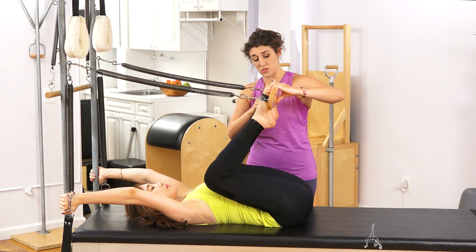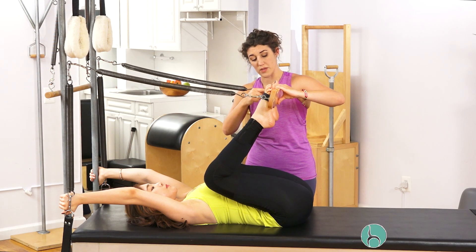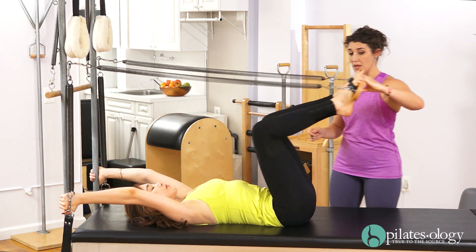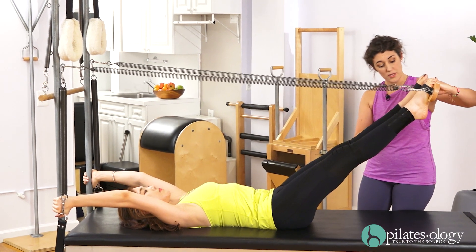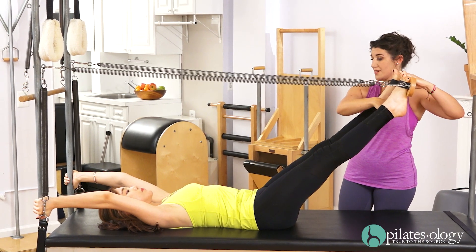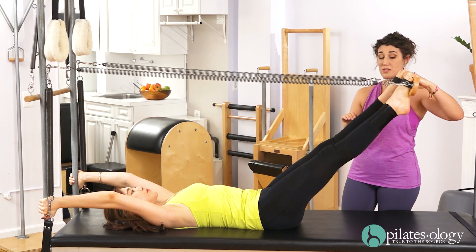Now, Choe, you're going to point your toes and press the joint of your big toe into the board and extend the legs out and keep the point of the toe. Now can you see your feet? Make sure the heels are away from each other. And then bend the knees and come in.